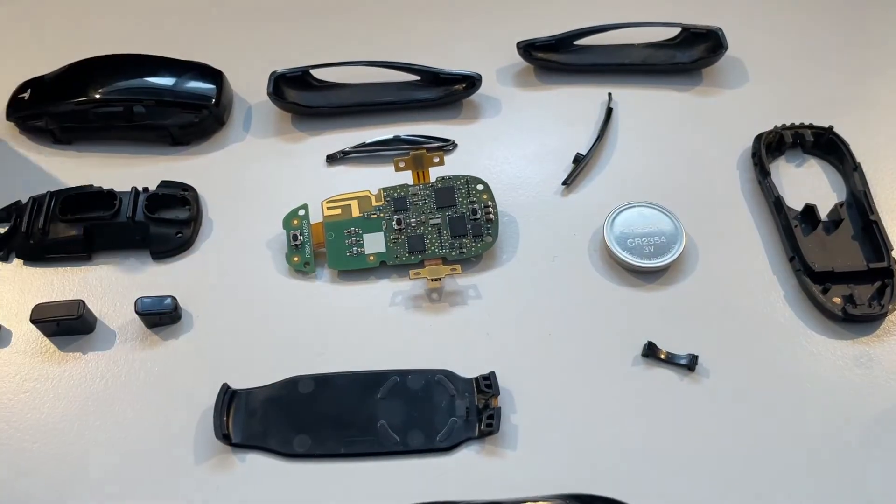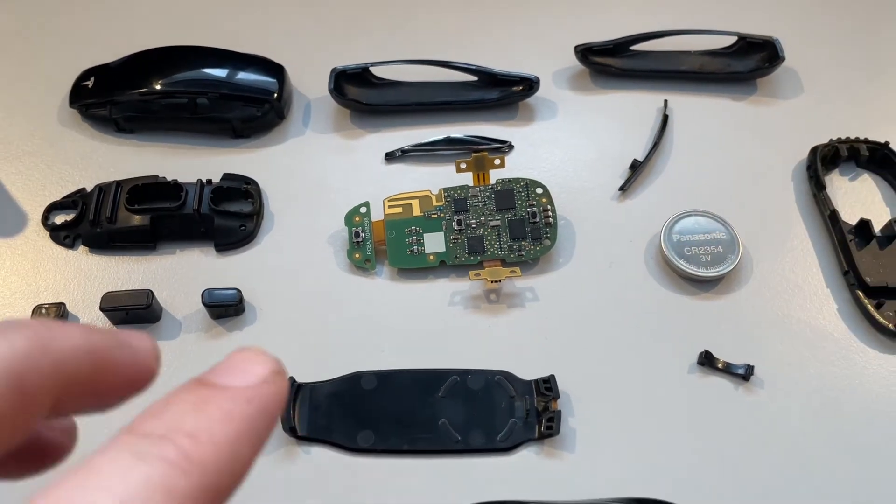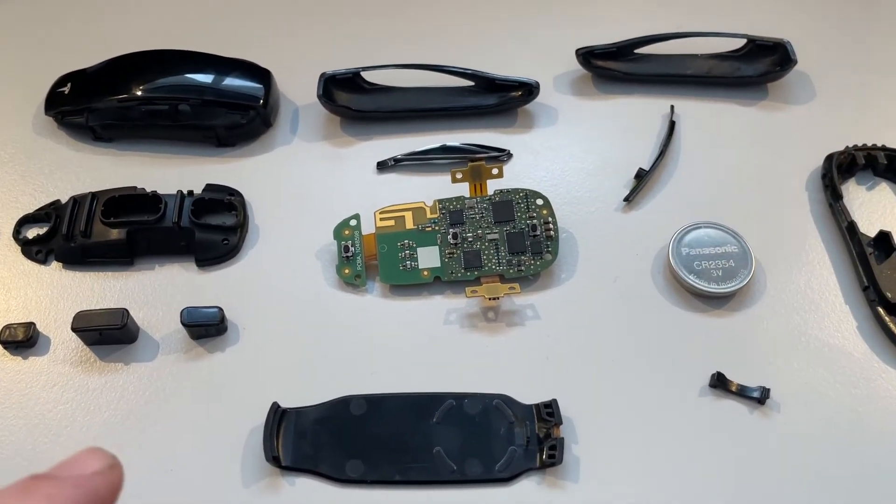I'm going to put some super glue there and try to fix that. I don't know if this key fob will work afterwards, but I'll just show you the process of putting this together again.